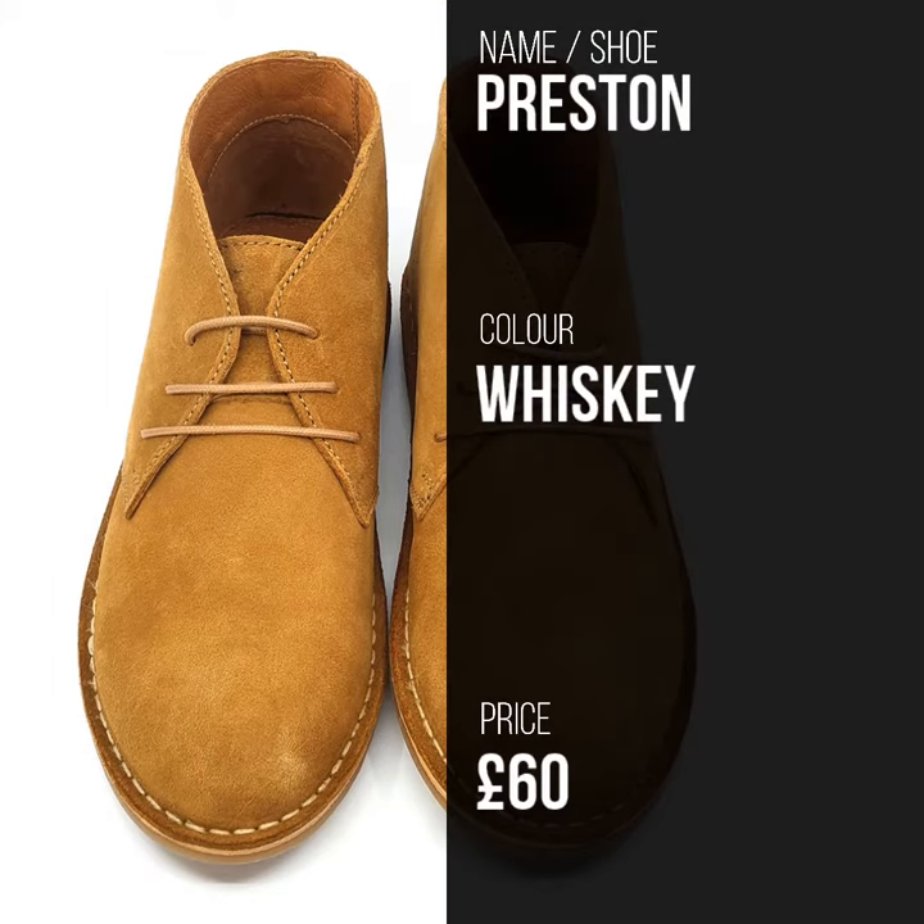Styling-wise it's really a workhorse of a boot — wearing out to the pub with a shirt like I'm wearing now, with jeans. You can sometimes wear it with trousers depending on where you're going and what sort of person you are. So anyway, that's the Preston — this one's in whiskey, they're £60 and they are on the website now.